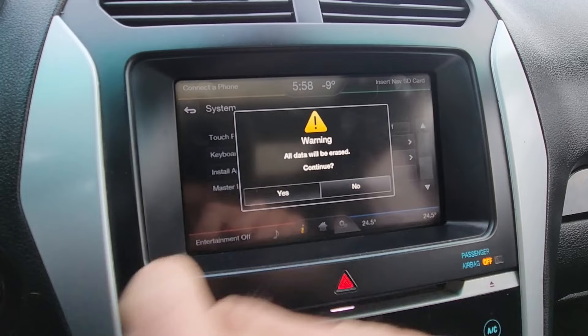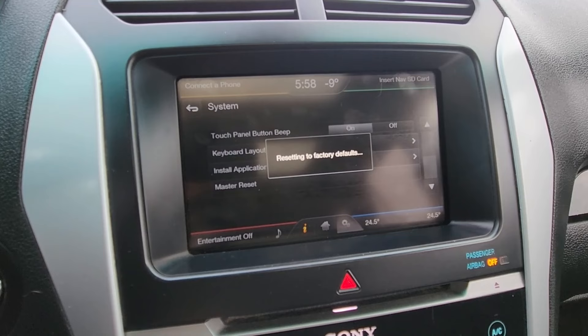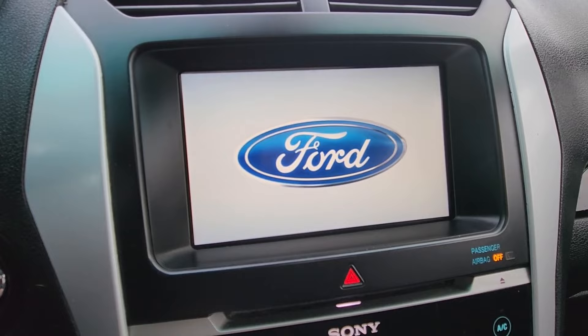Warning: all data will be erased. Continue — Yes. This will take a bit of time and will completely reset the Ford Sync.